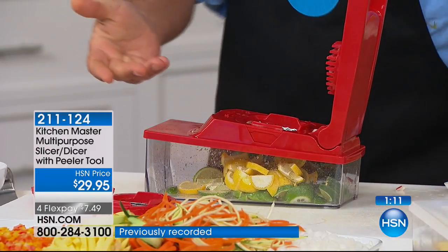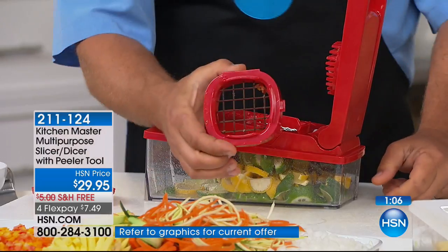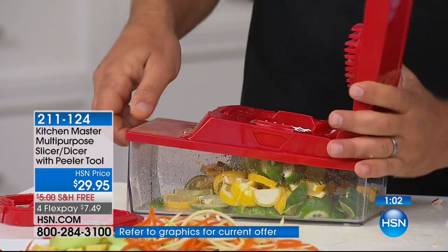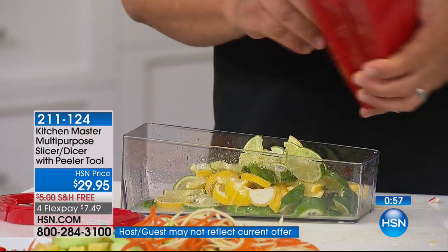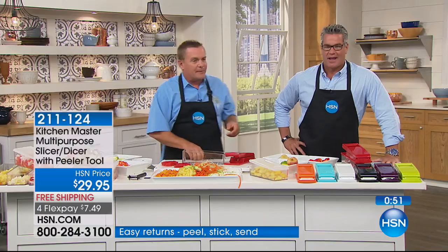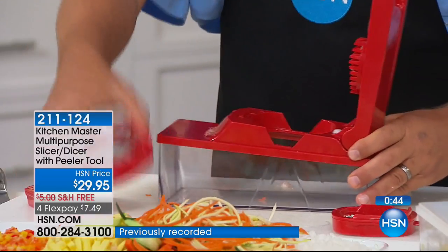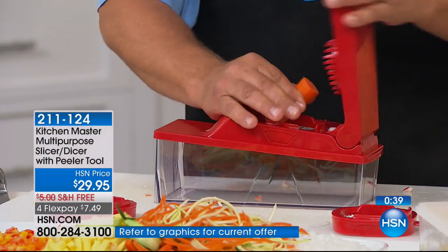Make cheese and ham straws for a chef's salad. Anything solid with the blades with holes in them comes out in a stick. Anything that grows in layers, like cabbage, celery, or onions, when you push down on the top, it separates them into perfect pieces. We just sliced up a whole bunch of lemon and lime. I gave one to my bartender — I don't even have to pay for drinks anymore. It just saves them that much time on prep.